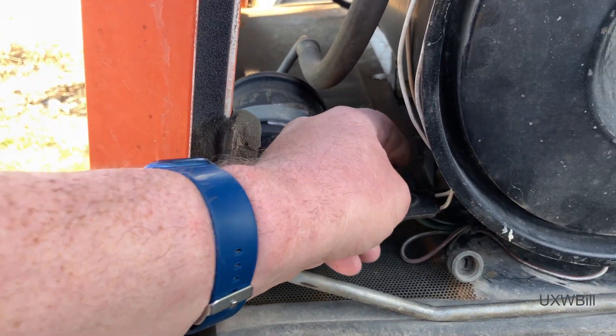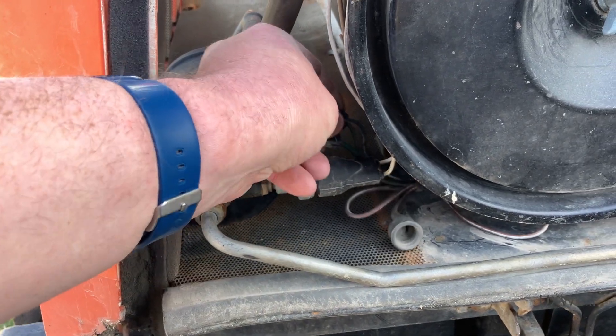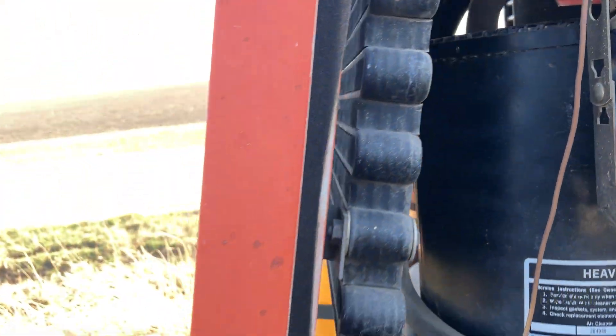I think someone has converted the system on this tractor to use a newer compressor, because we have this wiring here that's not in use near this pressure switch. The condenser is much the same but a little larger.